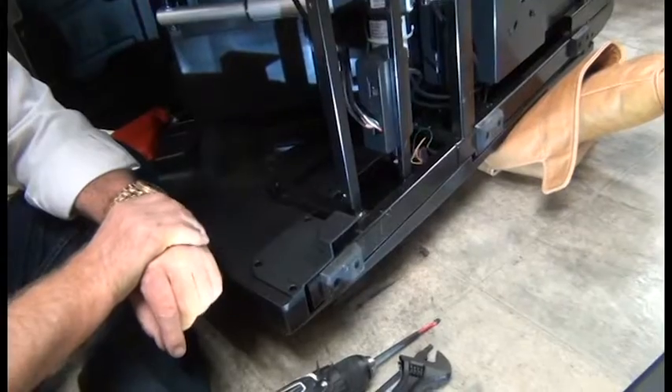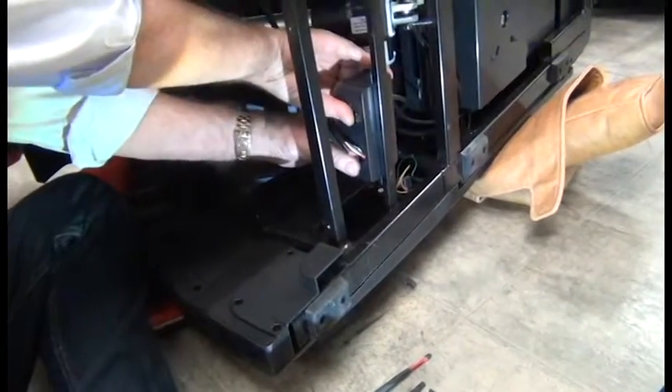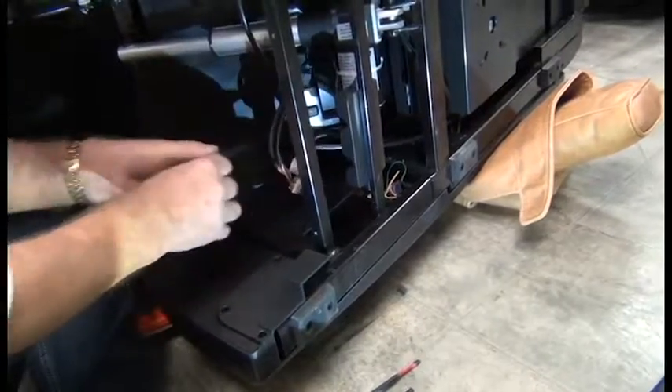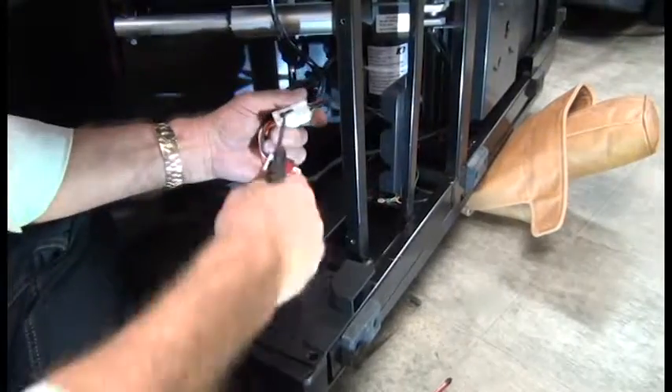Next we're going to remove the connector junction box cover, which may be secured with a zip tie — if so, cut it. And then simply pop the cover off and disconnect the two connectors.